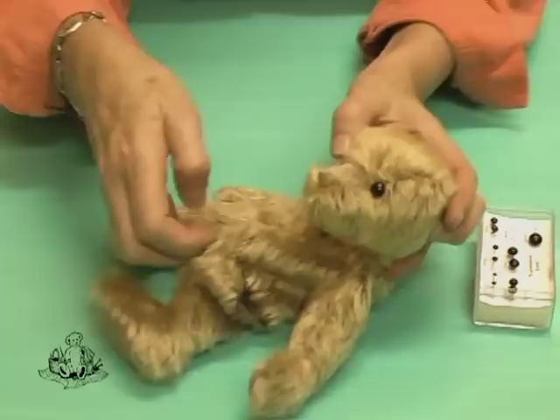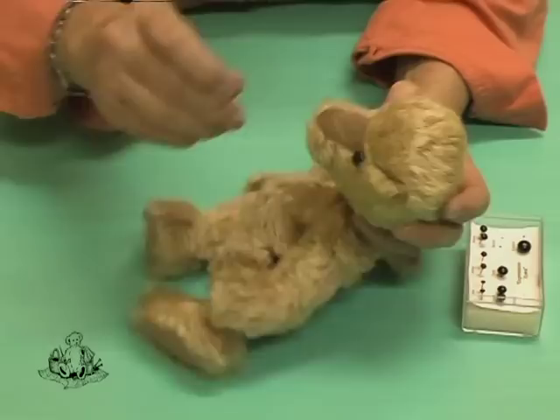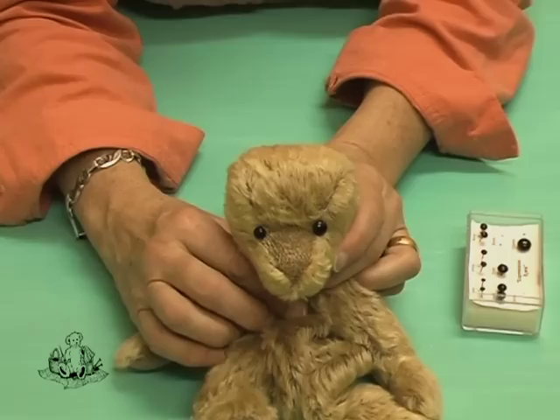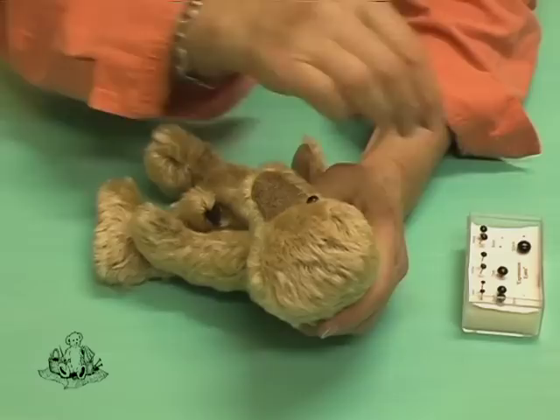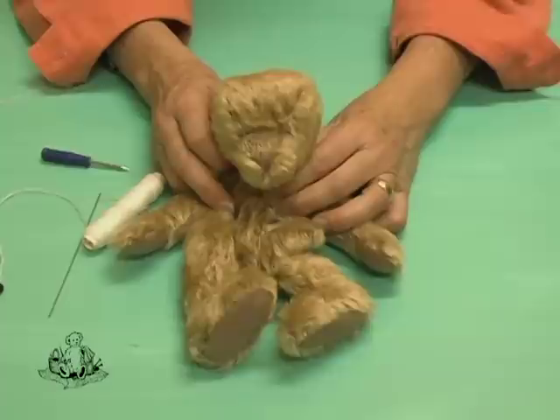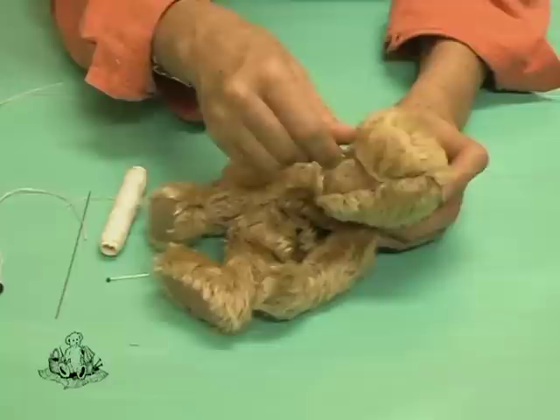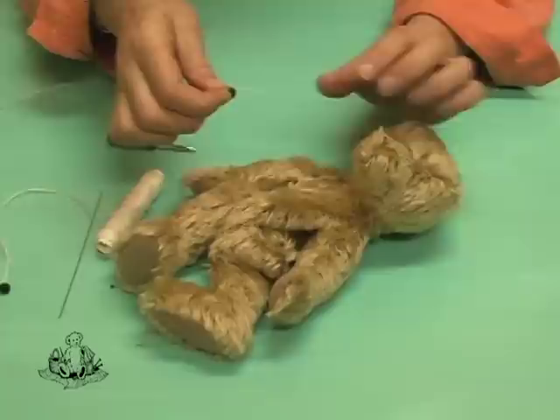These eyes basically have a pin on the base and they get pinned into the bear's head. That's a larger eye. Now if we take that out and put a smaller eye in, you will see the difference. We're now going to insert the eyes. You have the position for the placement of the eyes — very carefully remove one of the pins and make a hole, because the glass eye has a loop that has to be inserted into the head.